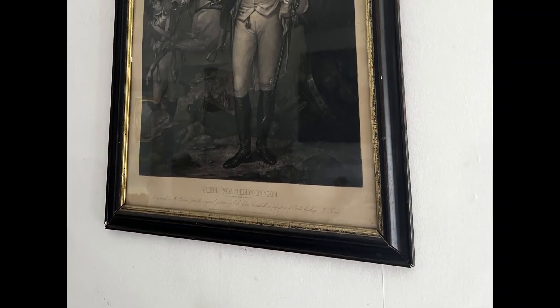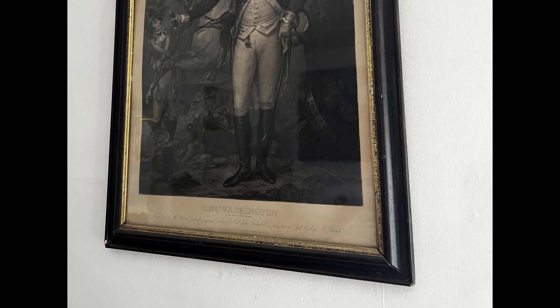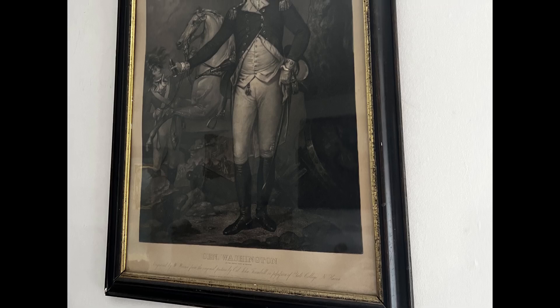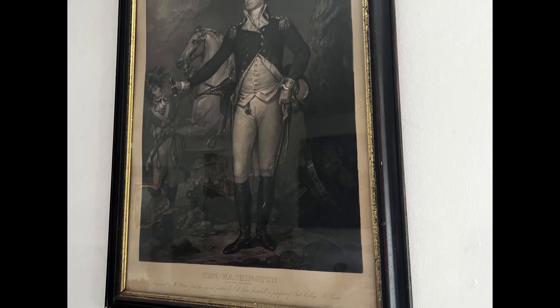The original, titled George Washington at Trenton, per the inscription at the bottom of the engraving, is at Yale College, and that is where the original painting remains to this day.